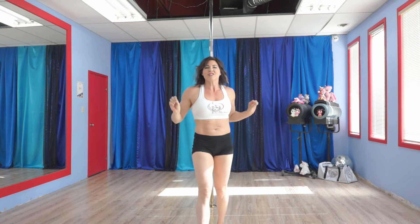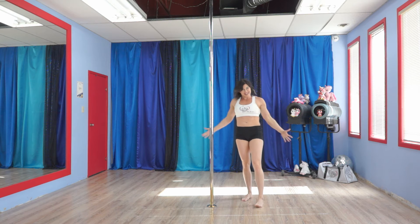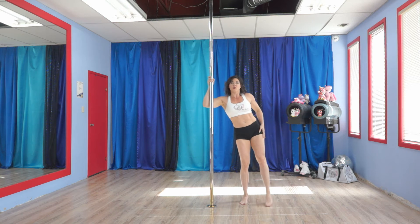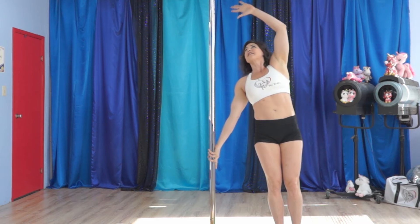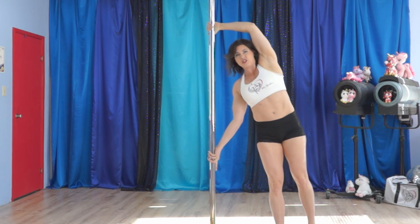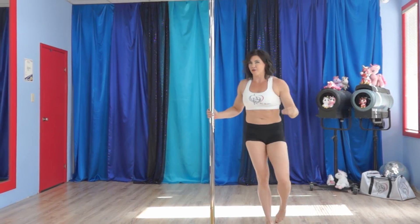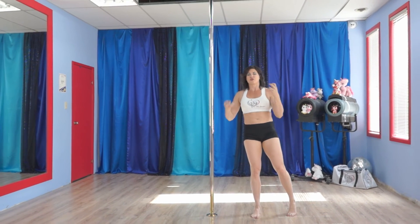Exercise number two is going to be the handspring cup grip leg lift. We're going to be working on prepping for handsprings using the cup grip as well as working your side glutes. This is going to look like finger down, other hand comes up into the cup grip — the thumb is not around the pole, it is in this position. This hand is going to pull while this one pushes, and this is the classic push-pull of so many different pole tricks. It's really good to be learning this.